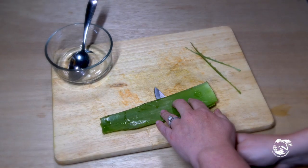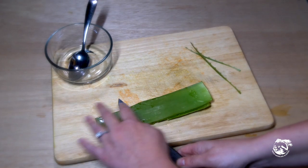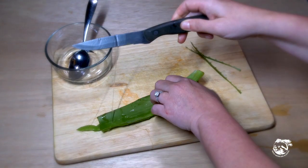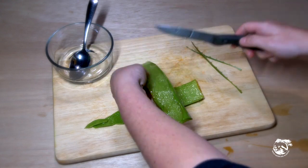Since many stores are currently sold out of aloe vera gel, we wanted to show you how to make a hand sanitizer with your aloe vera plant. Simply cut the leaf in half and scrape the gel out.